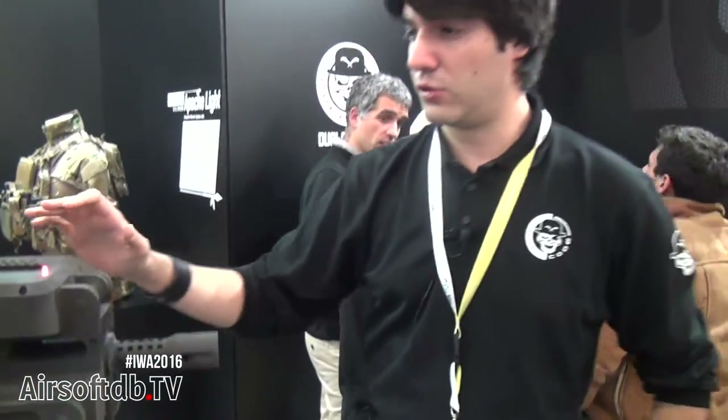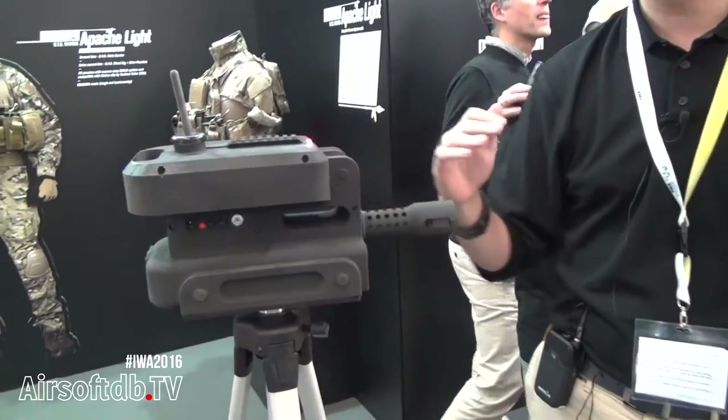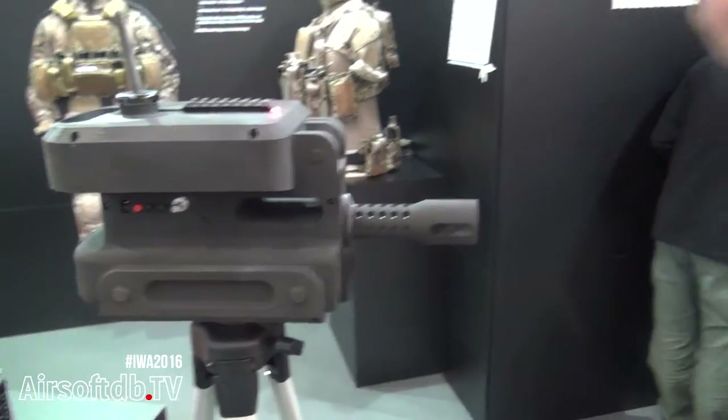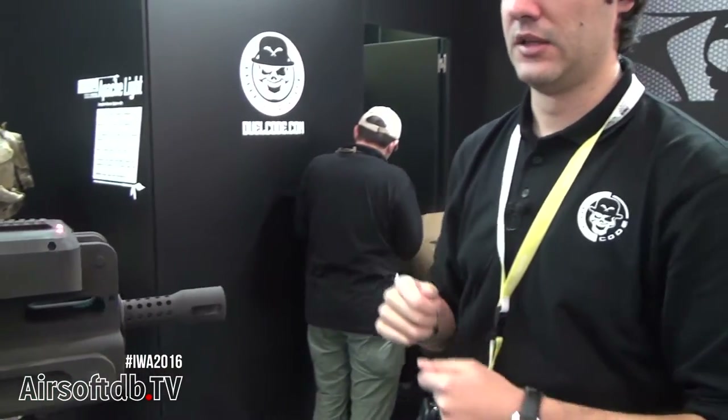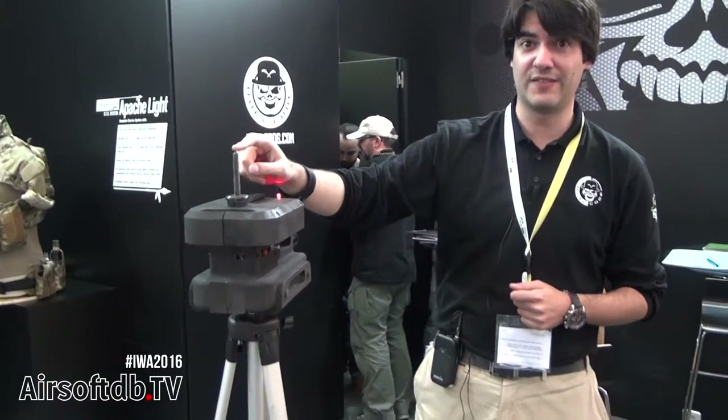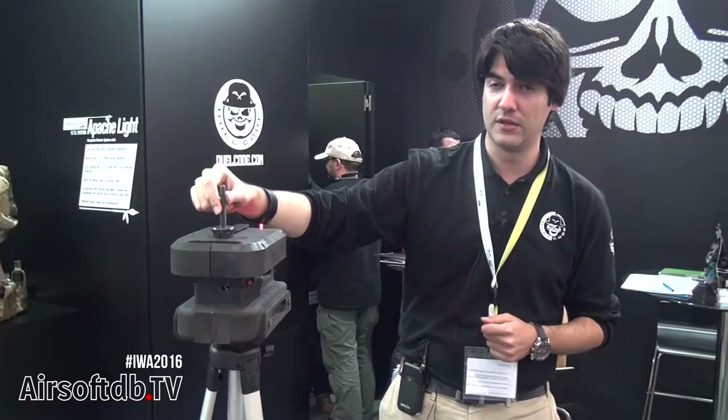You just need to put it in position, activate it, and then the Sentry gun automatically detects the movement, focuses on that point and starts shooting. Once it's activated, you can only deactivate it with the remote control or by shooting the antenna.